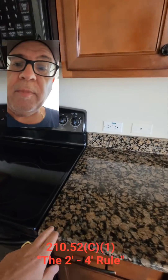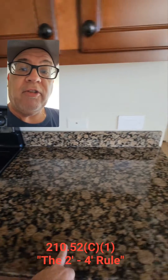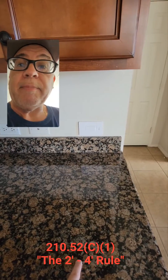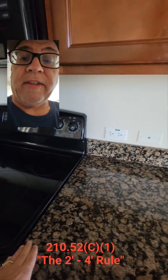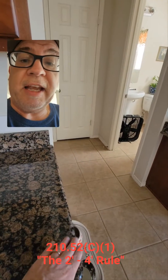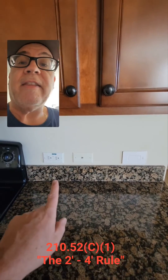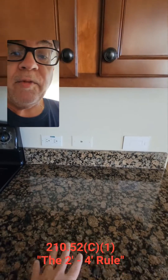What about the spacing? This is a break in the counter right here. So we measure 24 inches this way, and I have to have a receptacle within 24 inches of this end — and I do, I got one right here — and then this end, which is the end of the counter, I have to have a receptacle within 24 inches. This one serves double duty: it serves this side and it'll serve this side, so we only need one here for this space.